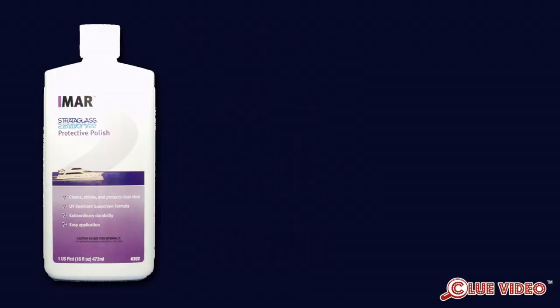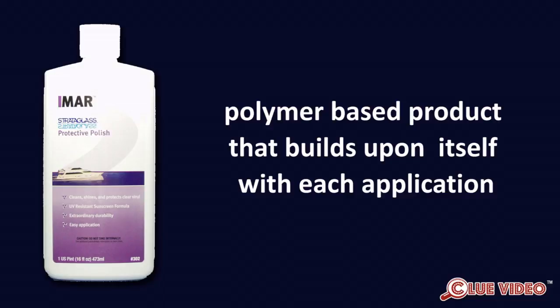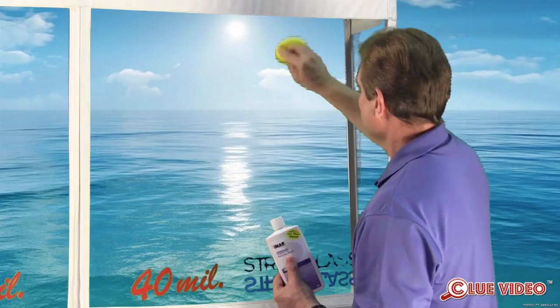If you breach the coating, it must be sealed as soon as possible to avoid further damage. This is done via multiple applications of the IMR Strataglass Protective Polish, which is a polymer-based product that builds upon itself with each application. Apply multiple light coats to seal the surface. This will not fix the damage, but will extend the life of your Strataglass by hindering further damage.